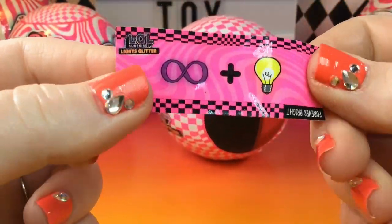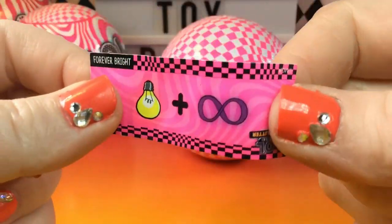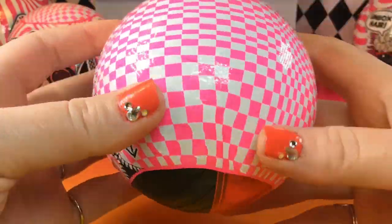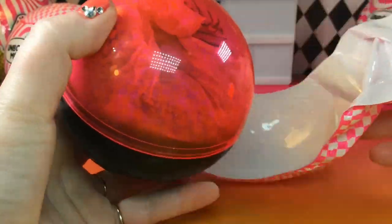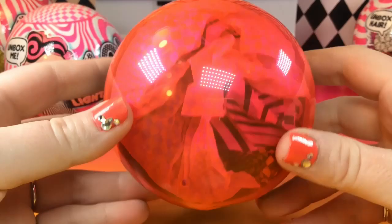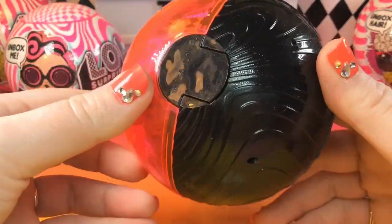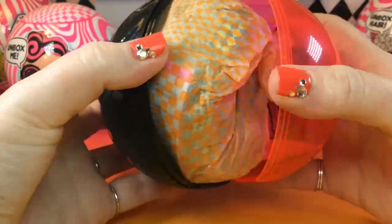Here is our clue: we have a figure eight plus a light bulb and it says 'forever bright.' It looks like our ball itself may be a pink color. And look at our ball — it is black on one side and bright pink on the other. They kind of look like the bling series or sparkle series balls where you can put your little doll inside as a display. Let's go ahead and crack it open.